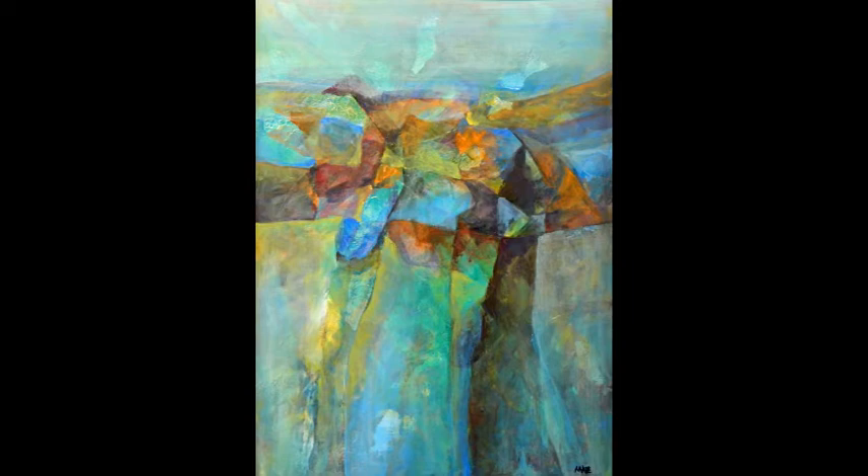With hints of iridescence, slight textural surprises, and subtle shifts of color, this piece draws more than a few second looks.